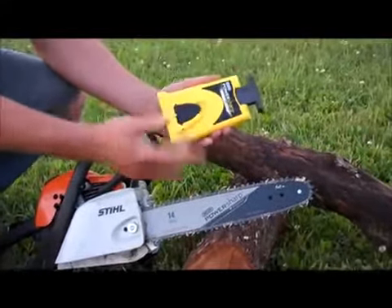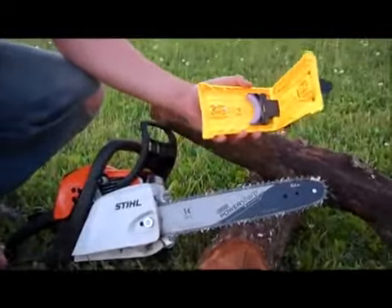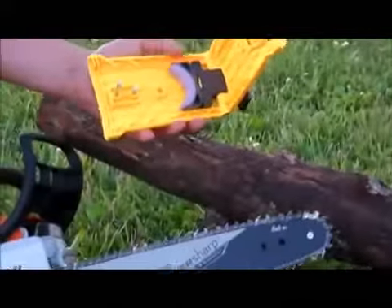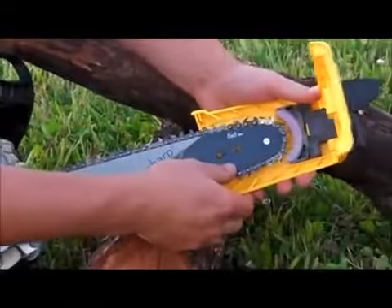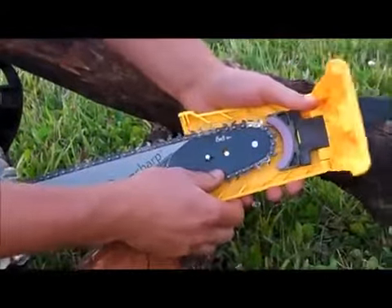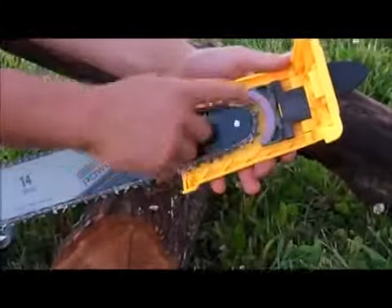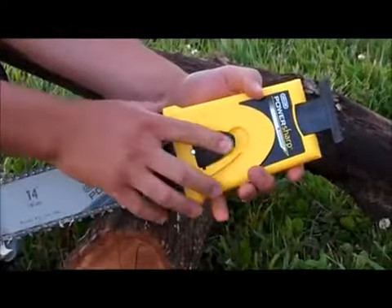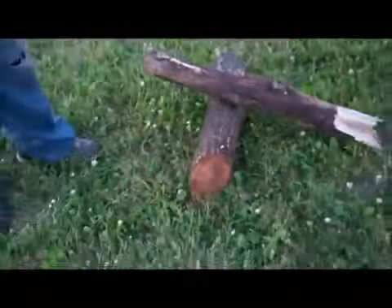You just take this simple device here, flip the tab open. You'll notice there's these two pegs here and two holes on your bar right there. You're going to just line them up and slide them right in there. As you can see, there's a sharpening stone there. You're just going to close that and click it shut.